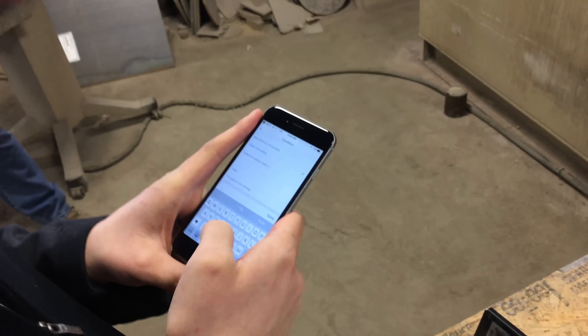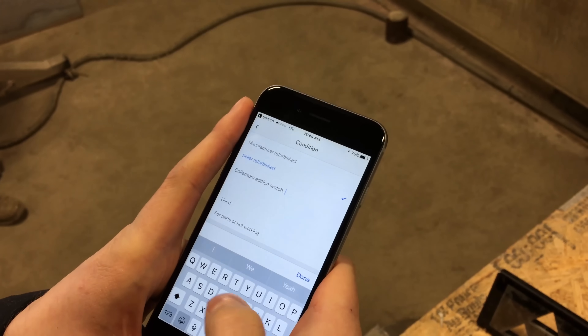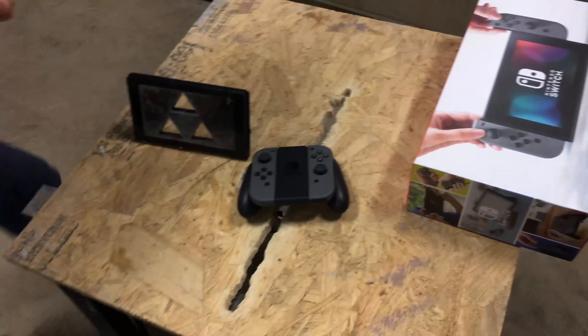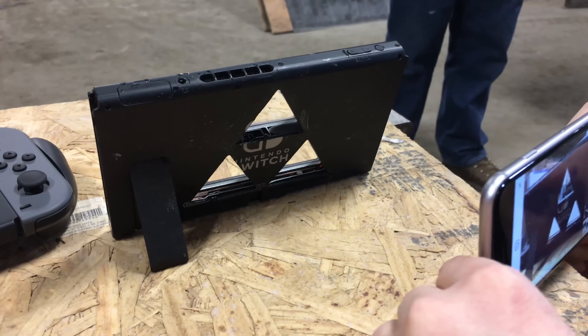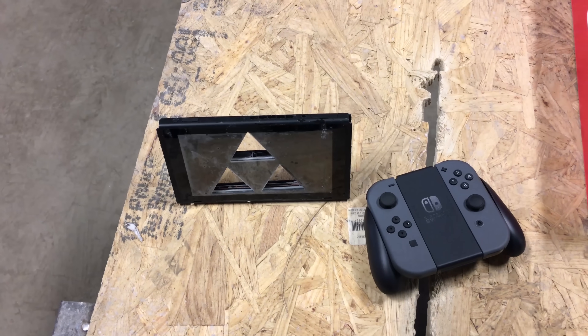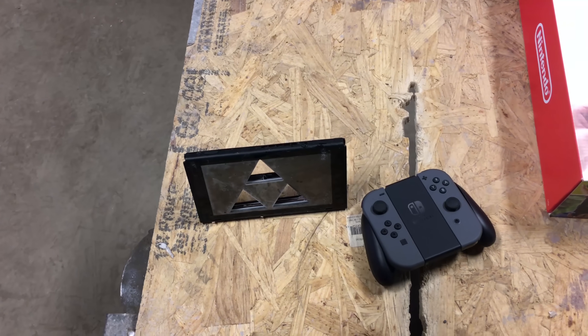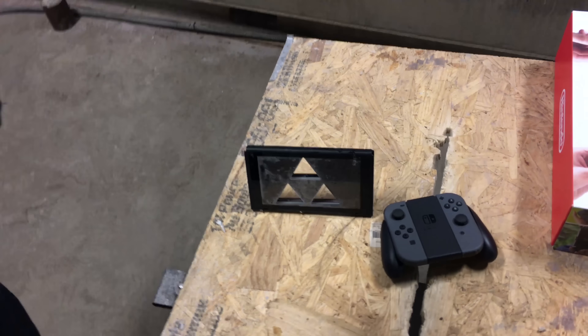Mitchell, what are you doing? I'm making an eBay listing — collector's edition Switch, seller refurbished. Can you get another one? The backside's cooler looking. We're selling this one on eBay if you guys are interested. We're going to start the bid at one penny, one cent, no reserve, seller refurbished. We're just not good at refurbishing them. Buy at your own risk — we'll have a link to that in the description.